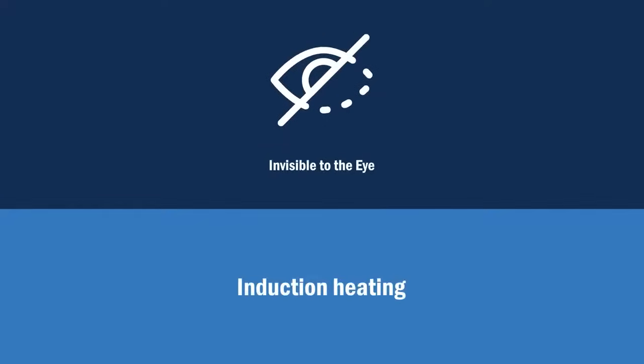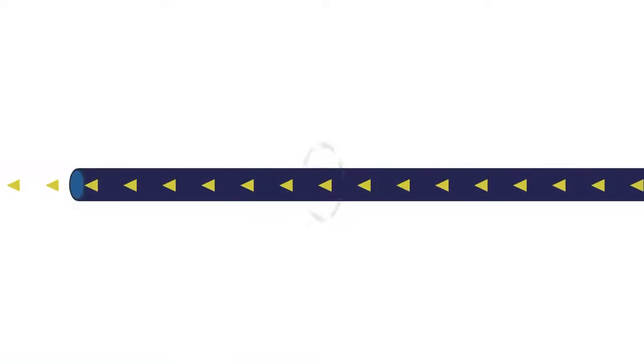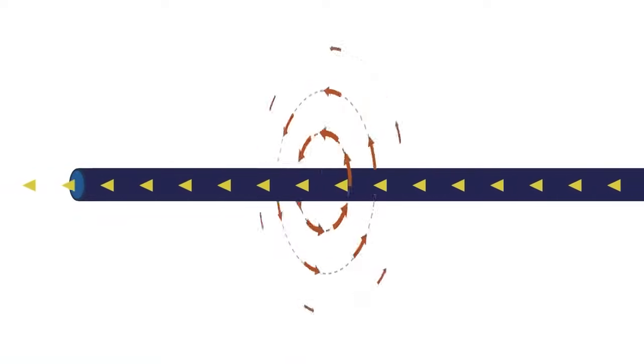Since the induction process is invisible to the eye, we'll depict the basics of how it works in the following illustrations. When electrical current flows through a copper conductor, it produces a magnetic field around the conductor.